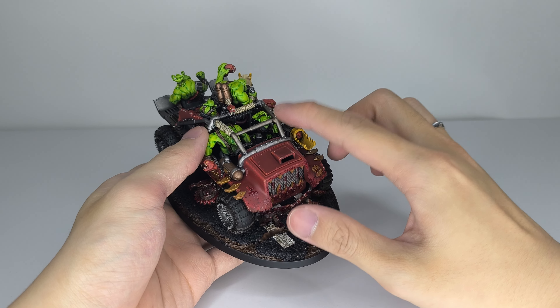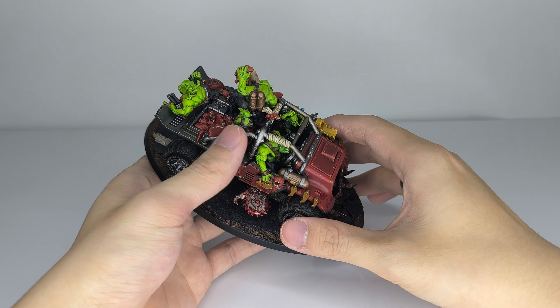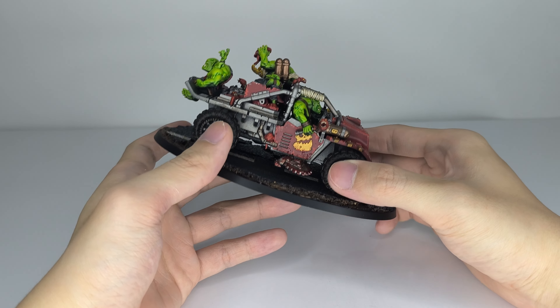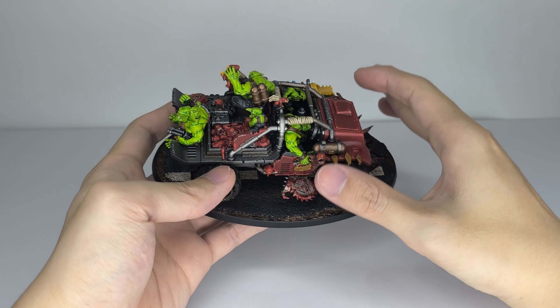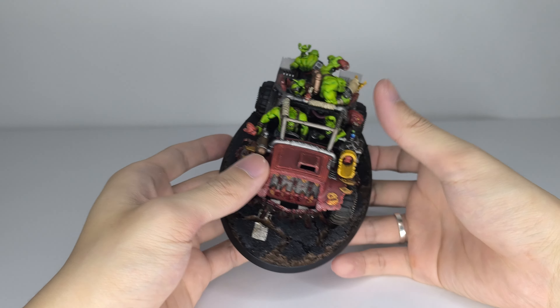I left the roll cage, all of the little Orks and Grots off to make it a little bit easier to paint. The kit came in like one big sprue, then two small sprues left together, and with no extra parts — you get nothing, no options. These are just pretty much monopose.